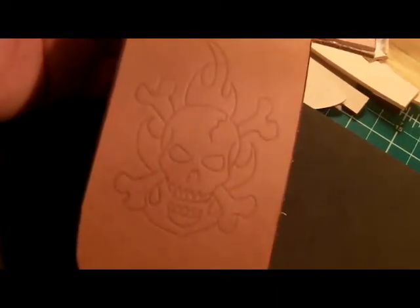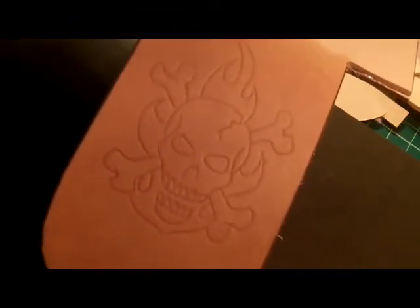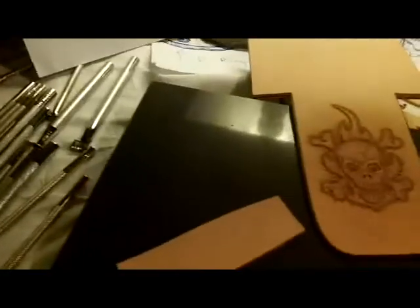I've transferred the image over to the leather now, getting ready to take the old trusty swivel knife and cut the pattern in and start the tooling. I'll be back.